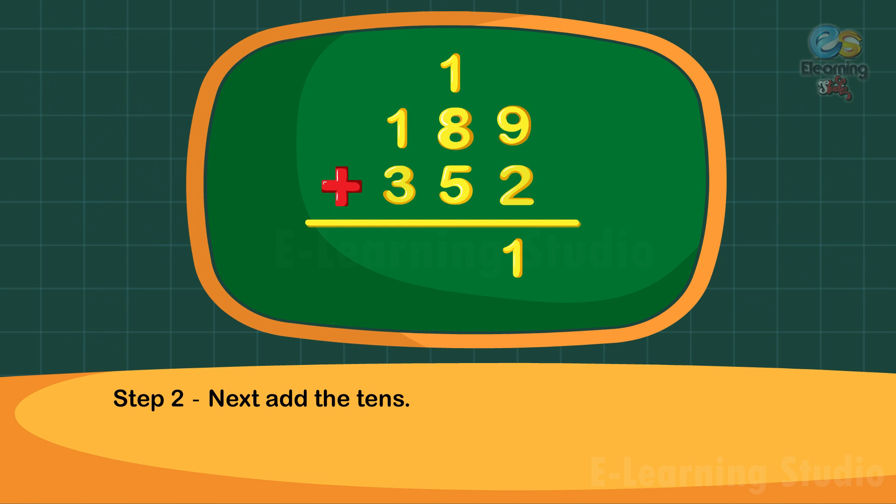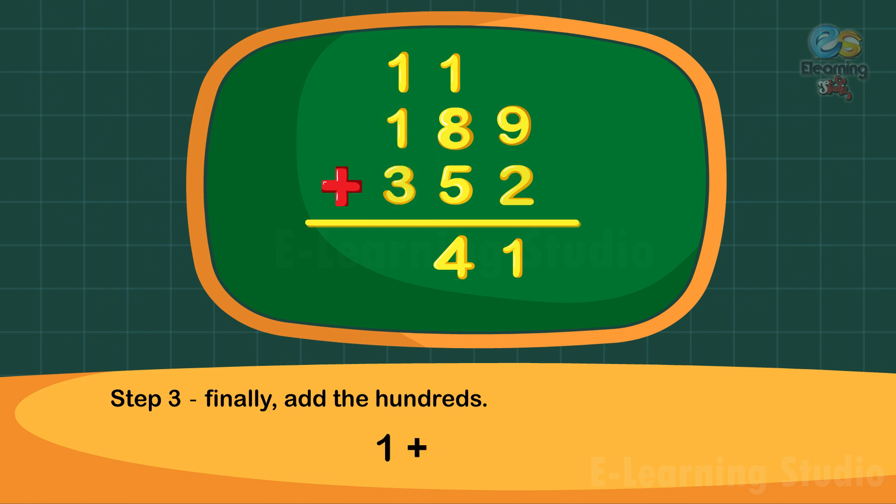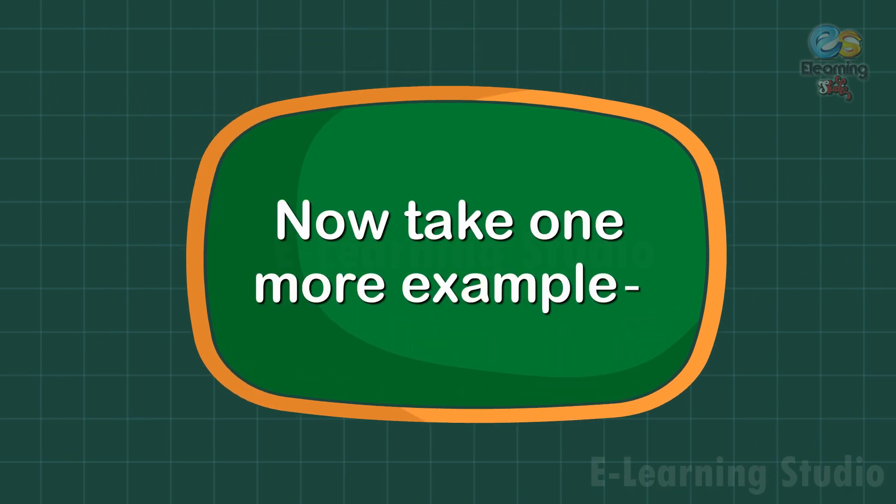Step two: next add the tens. One plus eight plus five is equal to fourteen tens. Write four under the tens column and carry one to the hundreds column. Step three: finally add the hundreds. One plus one plus three is equal to five hundreds. Thus the sum is five hundred forty-one.